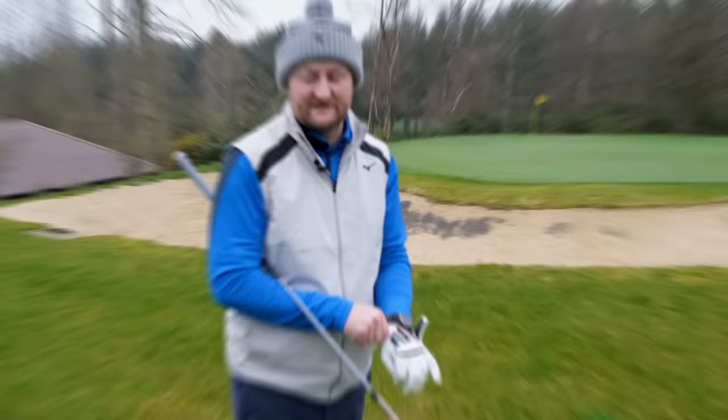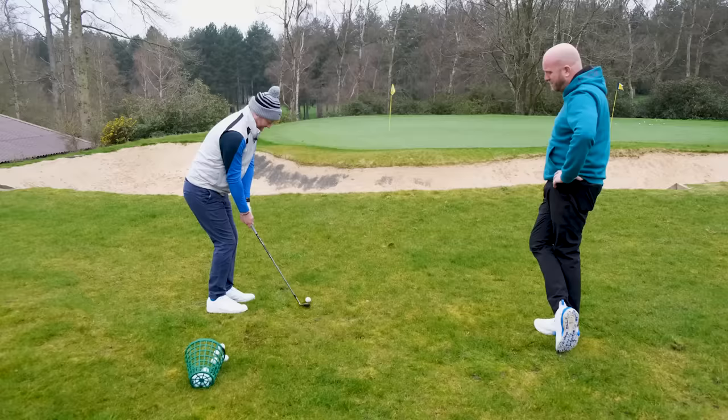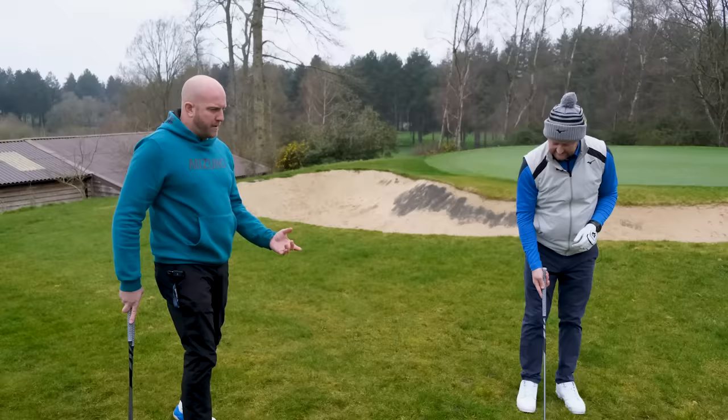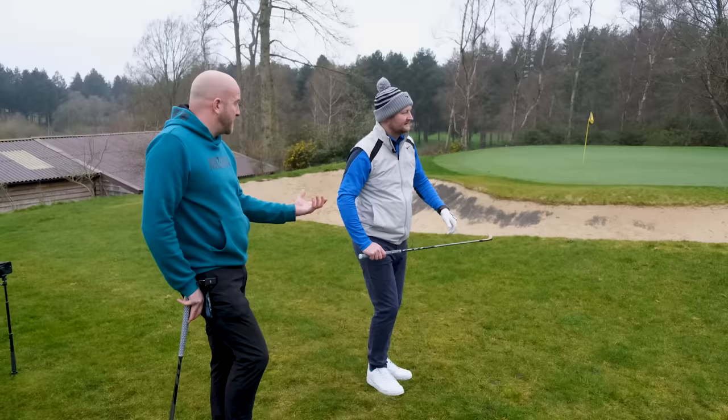We've come outside now because this is an area where you should really test this in-between club. What would you be looking for from a 30-yard pitch? It might be going over a bunker, or that half-swing pitch. You want to make sure you're comfortable hitting that shot. Depending on turf conditions, this is where bounce comes into play — how you deliver the club into the ball, making sure there's no digging, getting through the turf cleanly and allowing you to hit the shots you want. Bounce is our friend.